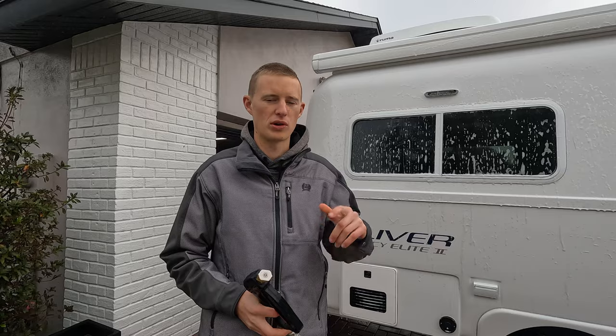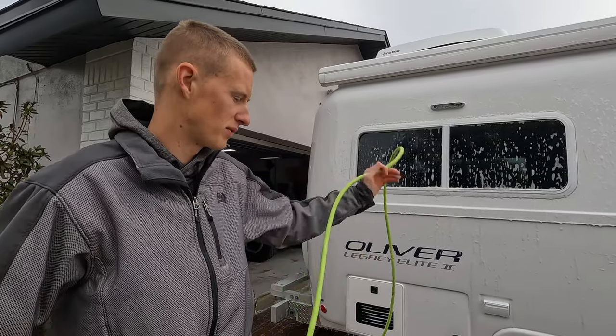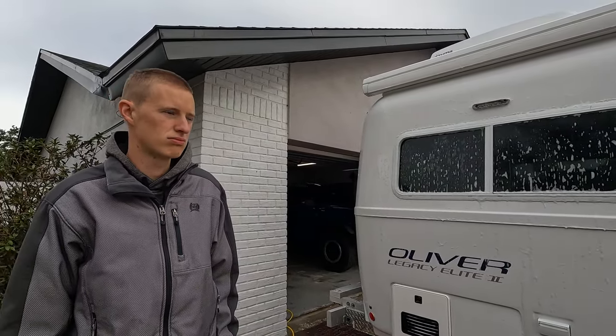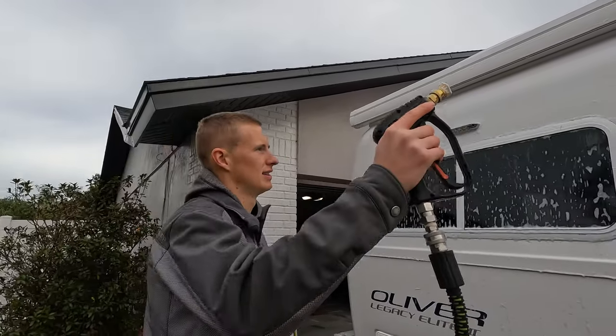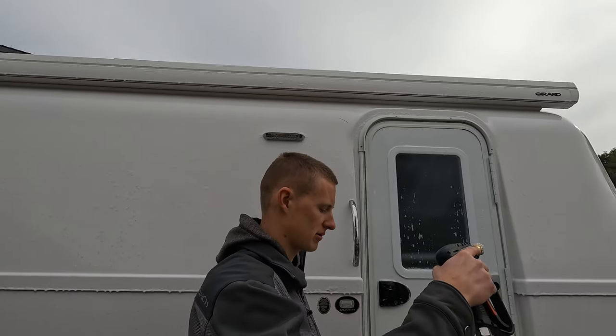Now that we've got it all scrubbed down, we're going to rinse it off, get all the soap off, and then dry it. Then we'll move on to the compounding and polishing steps, as you've seen in our previous videos. That should take us about half the day, and then we'll move on to ceramic coating the trailer.